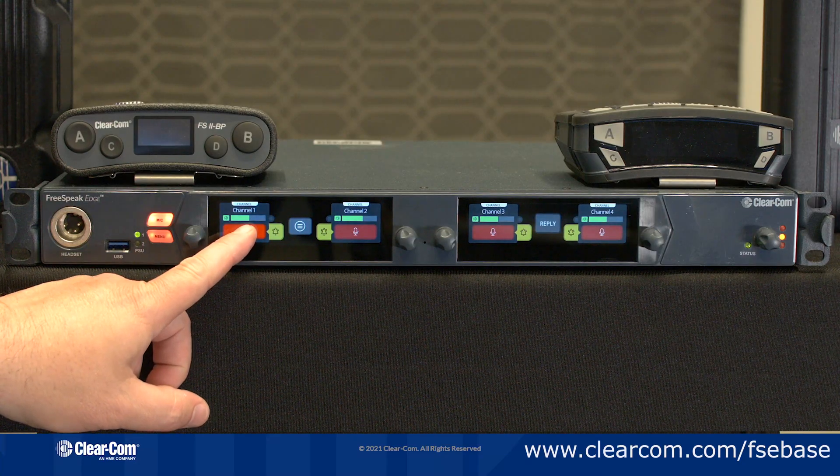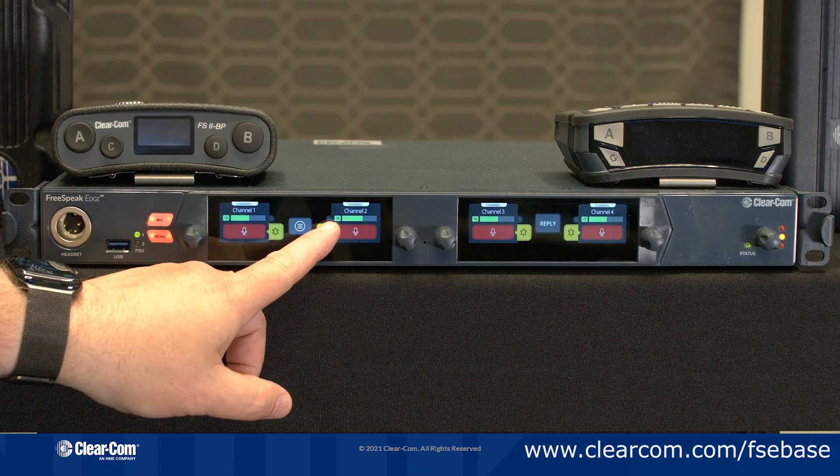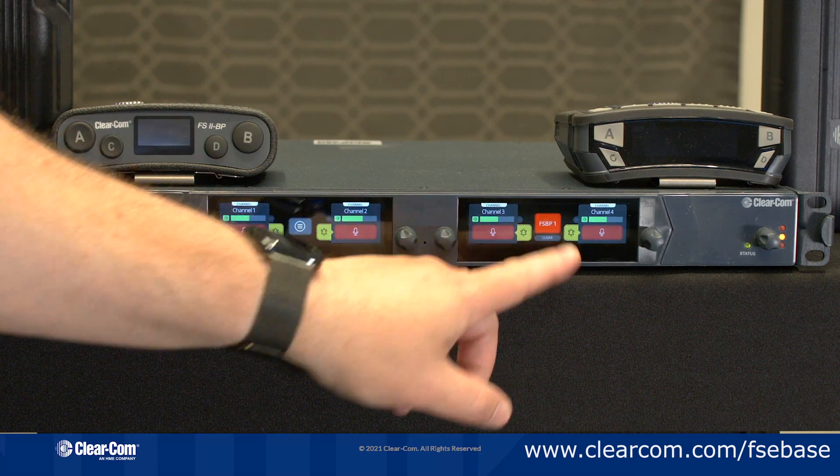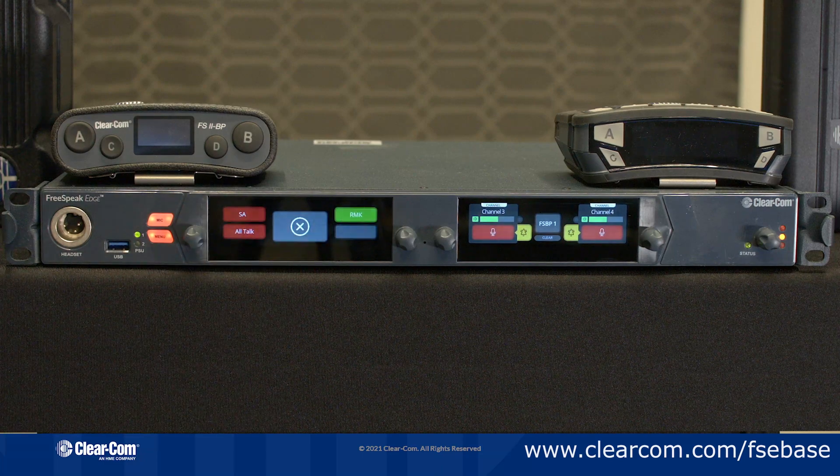The front panel is a user station with a touchscreen display which gives you four programmable keys plus a fixed reply key, and a shift button that's going to allow you to access a stage announce, an all-talk, and a remote mic kill from the front panel.